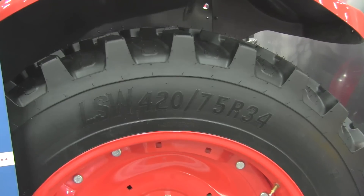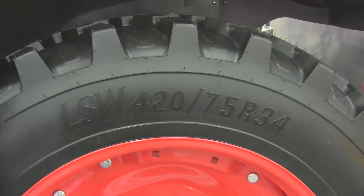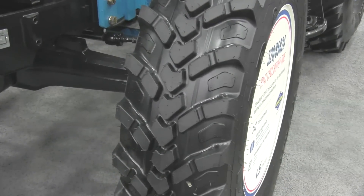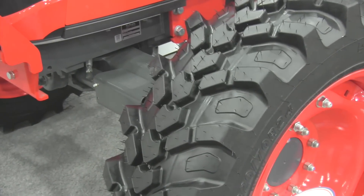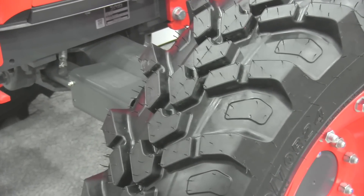Essentially what we did is take the agricultural nomenclature — the sizing, like a 16-9-28 — and developed an R14 in that. So if you've got the R1 but you want an R4, we've got a tire size that will replace that. If you're on an R4 but want a little bit more ag — in a 17-5-25 or a 10-16-5 — we've got that size of tire so you can put the R14 on those wheels. Essentially, if you want to go from one to the other, all you're having to do now is just buy the tires. And that's pretty much what everybody wanted.